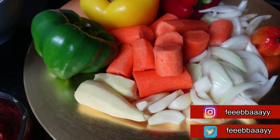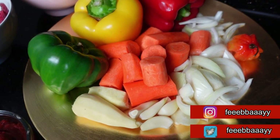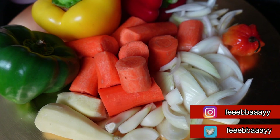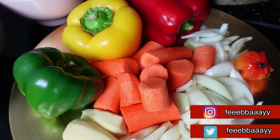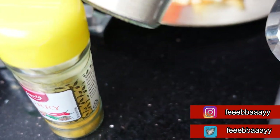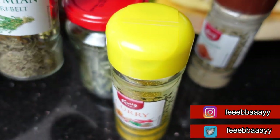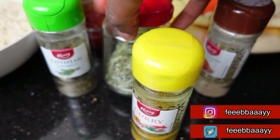We'll also need some salt, spices, and some vegetables: peeled and washed carrots — very important — bell peppers, habanero, ginger, garlic cloves, and spices including curry, cardamom — which I'm using for the first time in this dish — and rosemary. All right, let's get started!